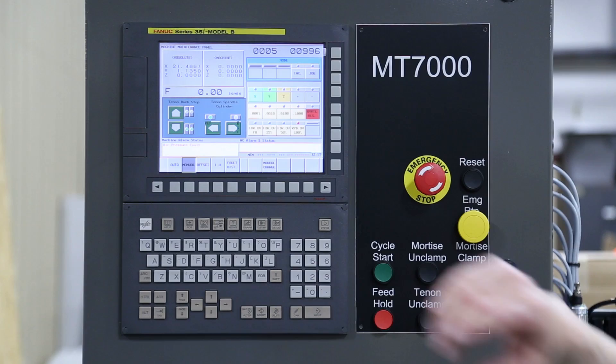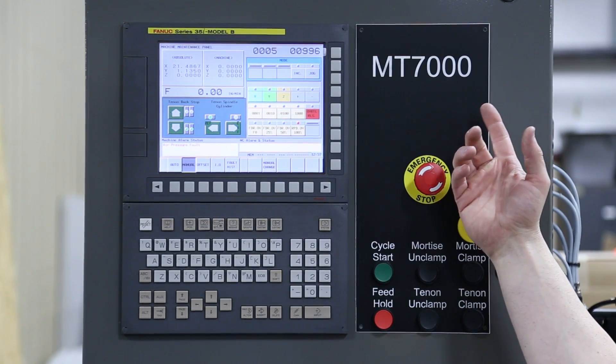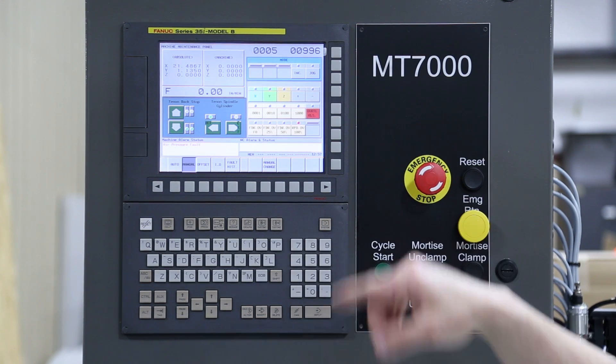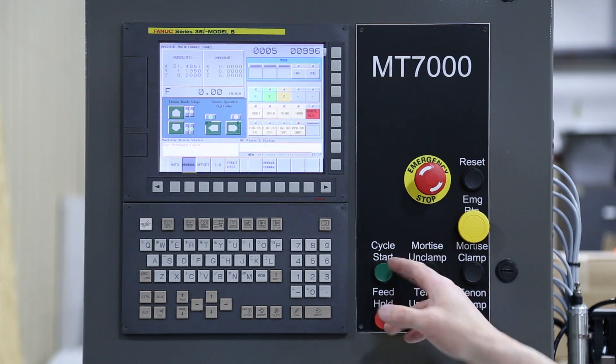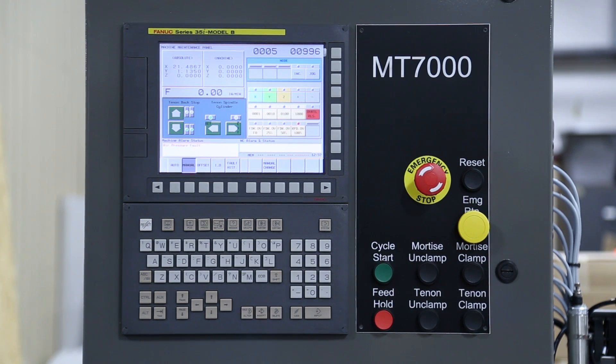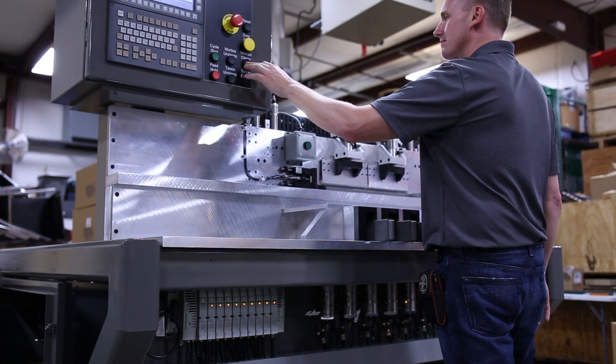Usually when I design a machine, if it's a button that's going to be used multiple times — say they're running 500 cycles — I do not want to put that on a touch screen. If it's on another screen, the operator will have to navigate to it. So your cycle start, feed hold, and emergency return are things they should have access to no matter what screen they're on.